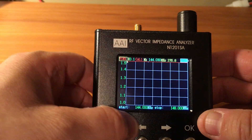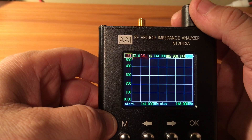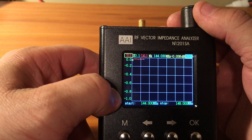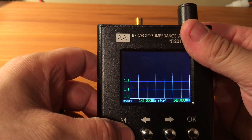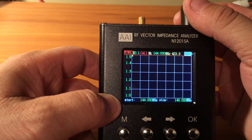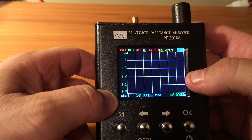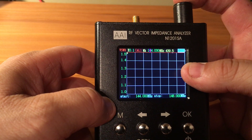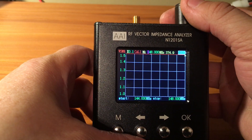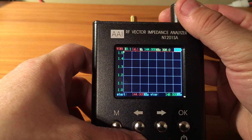You can change your start and stop frequencies. The little square boxes show what you're doing. If you push down the little button it'll turn red. When it's on red you can hit the little knob up here to change to the frequency that you want, hit it again, then go down to your start frequency.